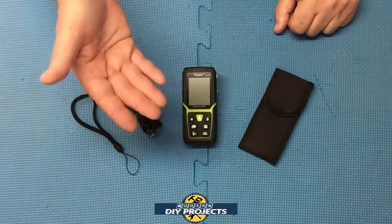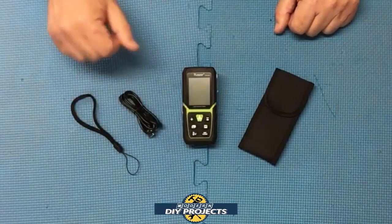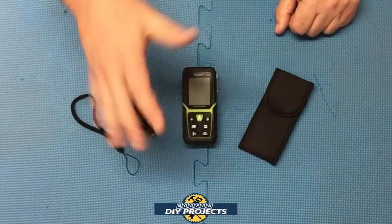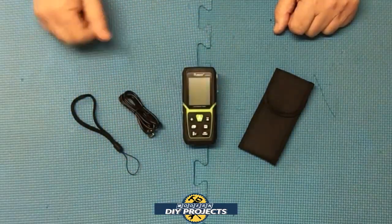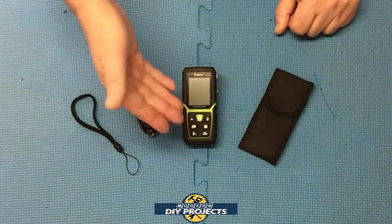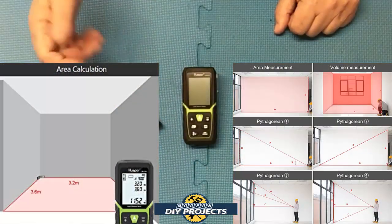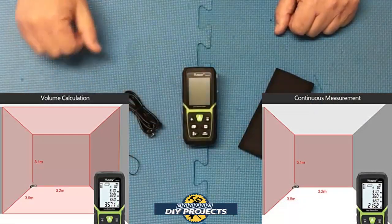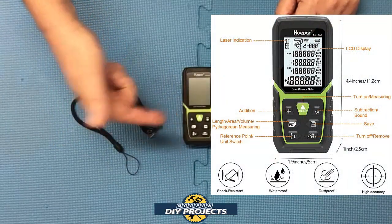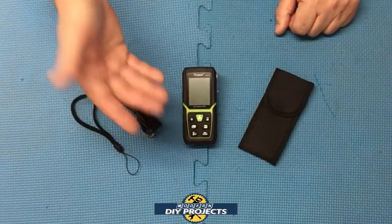It also has a convenient time delay feature, just like a camera timer, so you can set it and step away without causing vibration that might throw off your measurements. It does have a backlit LCD screen that gives you greater visibility in all sorts of lighting conditions. This unit can measure distance, area, volume, and Pythagorean — so for complicated measurements like triangles, this can help you out. It is also an electronic angle finder, so you can use it as a level. Instead of a bubble level, this gives you the actual degrees of measurement, which is even more accurate. It'll give you continuous measurements on the fly.